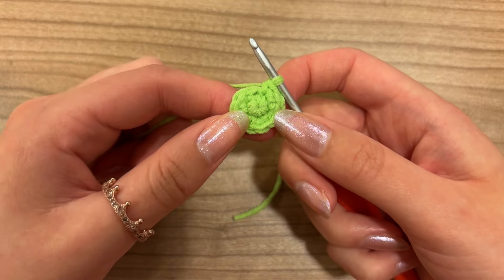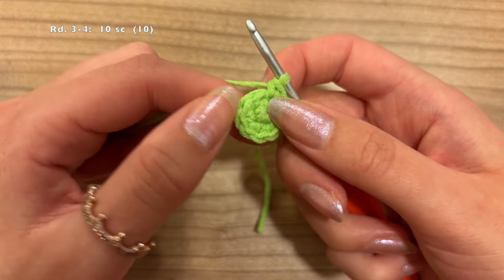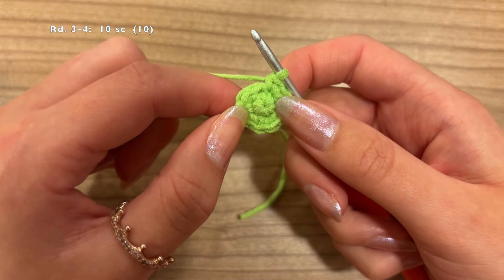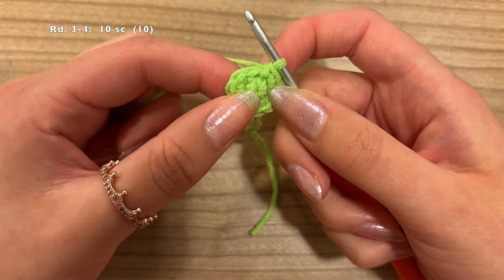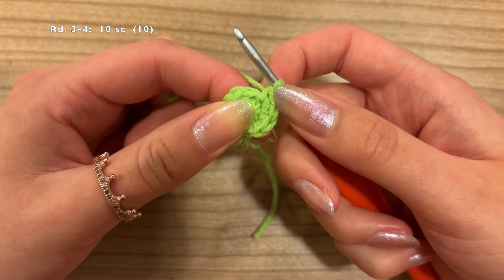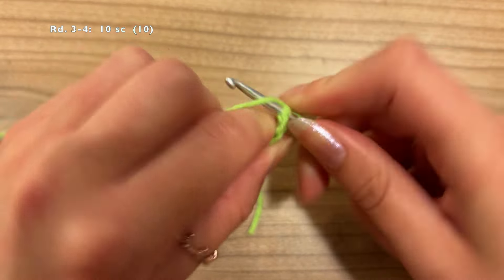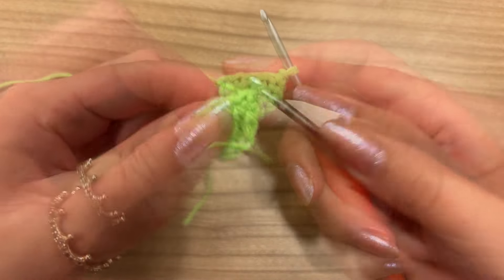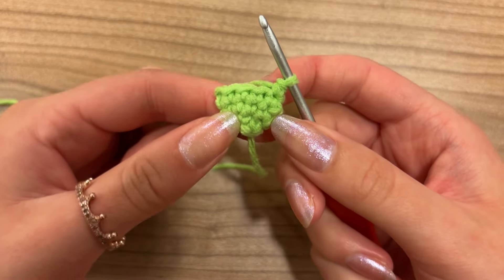For rounds 3 and 4, we're just going to do 1 single crochet in each of the 10 stitches around — a total of 20 single crochet if you're counting stitches, or move your stitch marker twice if you're using one. I will meet you at the end of round 4, which should look something like this.